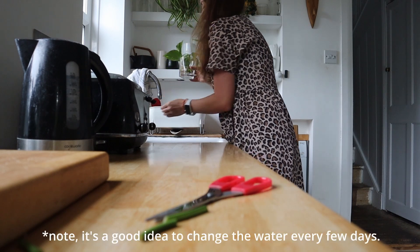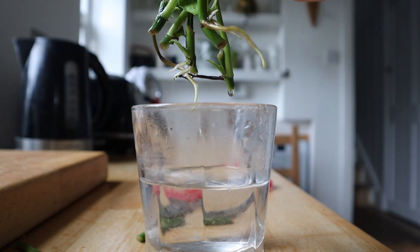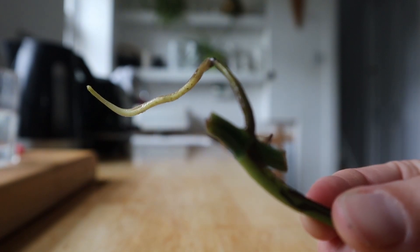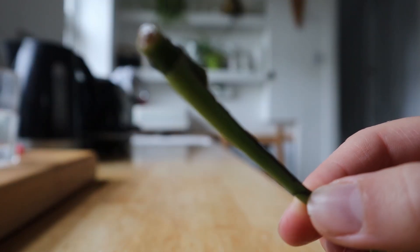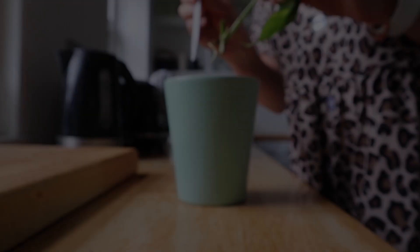And here's one I did earlier — these have been here for about three weeks and now they've got some lovely little shoots coming from the nodes. I did five of these and out of the five, four of them have sprouted, so I'm just going to put that extra one that didn't sprout back in the water with the new ones to see if it will sprout with a little bit more time.